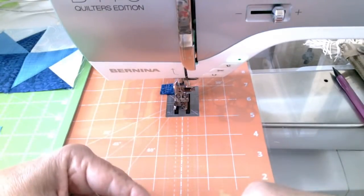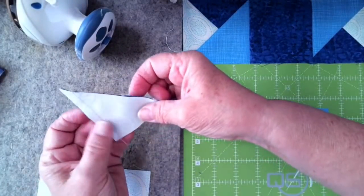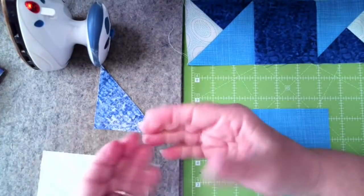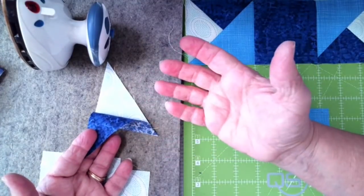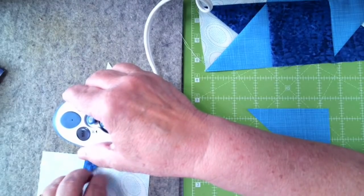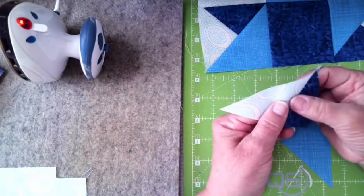I sew on that quarter inch, and I keep my fingers next to the guide so the point doesn't move from the quarter-inch line all the way to the end of the block. I use a leader and an ender — so this was my leader — so I don't get bird nests on the back of my block. Then pressing: I'm going to press to the dark side. I lay it down and sink my threads — when you feel your seam, you feel that thread; when I put the heat of the iron on there, it sinks the thread into the fabric. I don't pull on this because of the bias. I simply hit the seam line with the edge of my iron, let it sit, and get a nice flat seam.